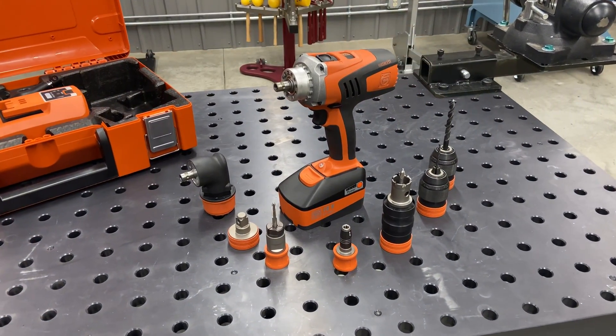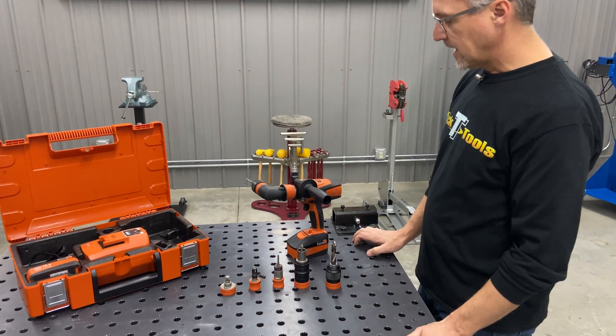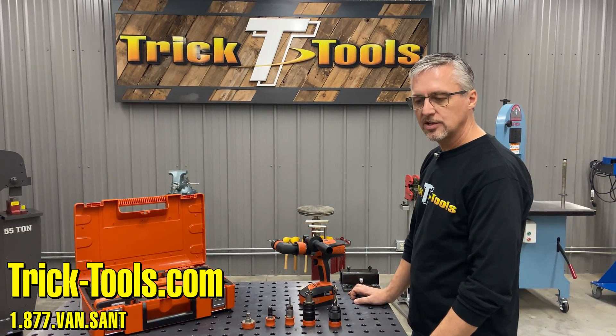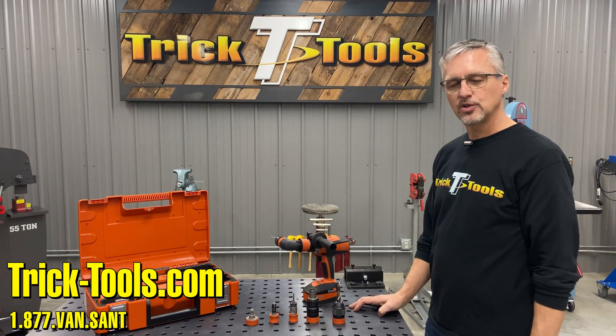Really cool options — made for metal. Fine power tools, the inventor of the handheld cordless drill. If you want more information, you can check out our website. We've got the kit and all the accessories there at tricktools.com.